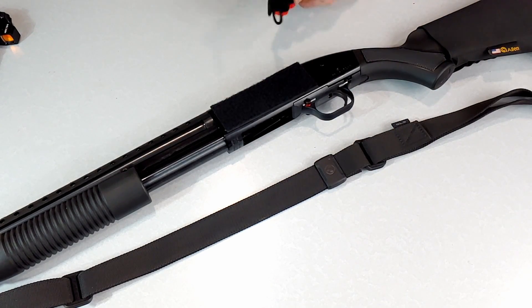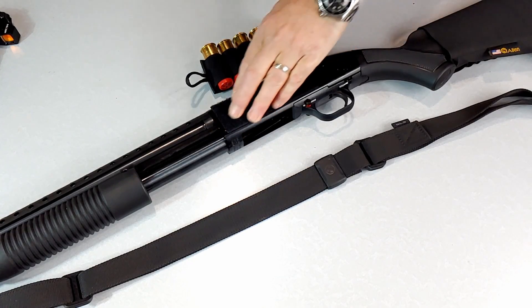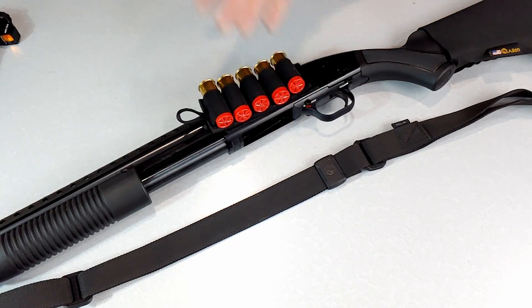They're super easy to mount and carry additional ammunition on your shotgun. Just apply the velcro to the receiver, slap your cards on. You can get additional cards so you can have a couple extras to take with you. These will fit in AR-15 ammo pouches pretty easily. I think they're superior to the plastic screw-on side saddles that you put on shotguns.